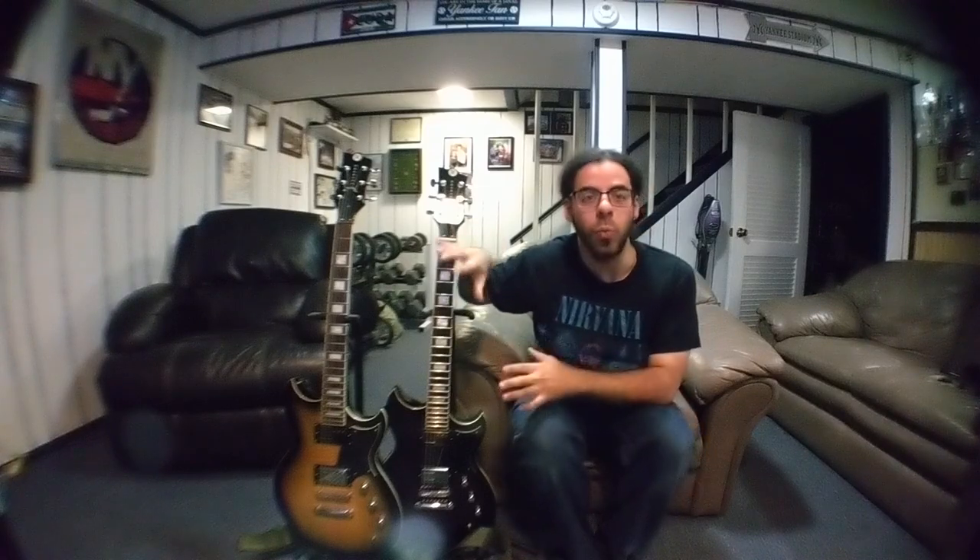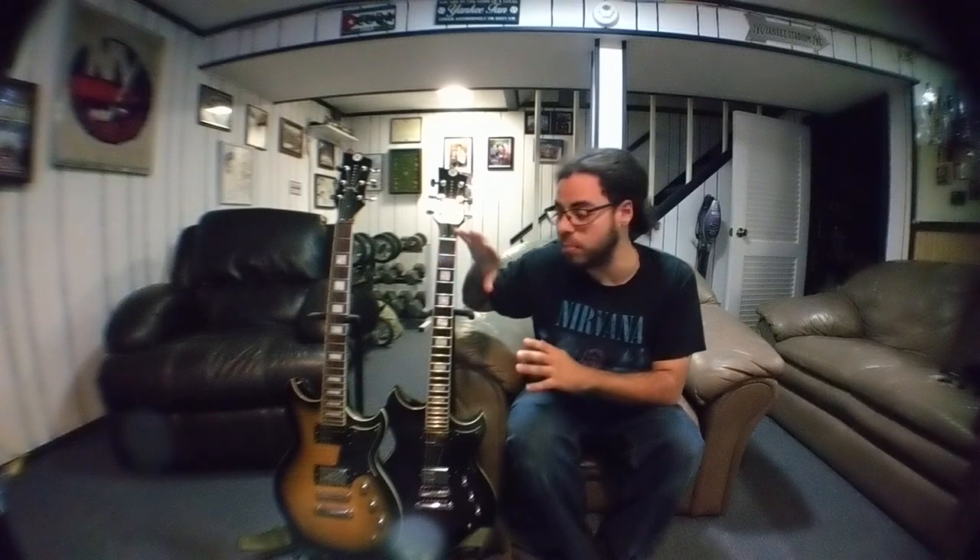I've never really been one to poke and prod at guitars. Only recently, within the last like six years, have I really been focused on tone and my sound. It's been a crazy journey, definitely. But these guitars are kind of exactly what I need for the music I'm doing right now and the band I'm in right now.